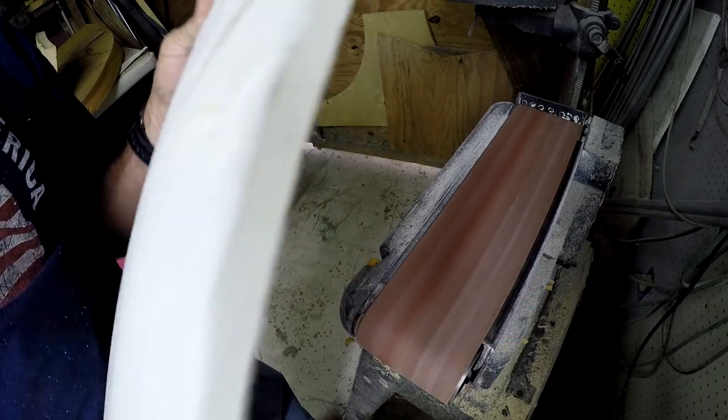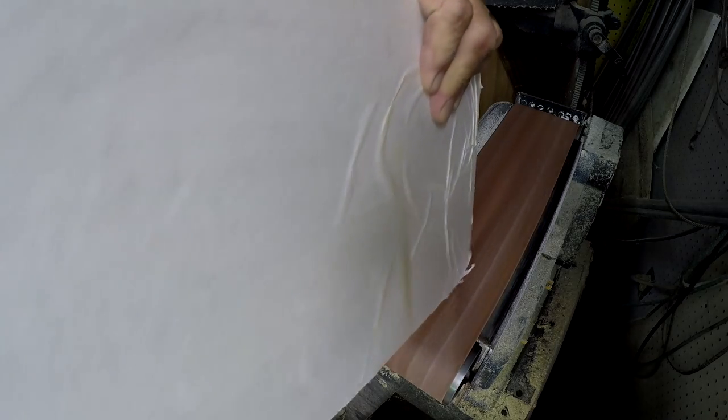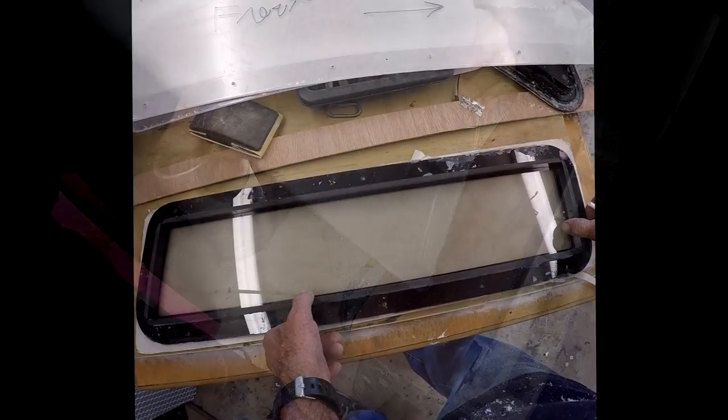After cutting it all out, I sanded the edges on a belt sander. It seems to work the best for trying to get all the edges nice and smooth.